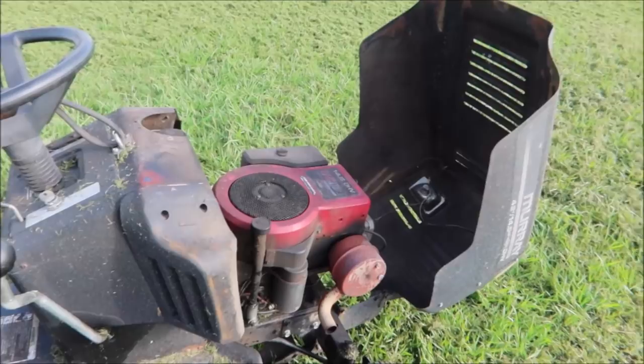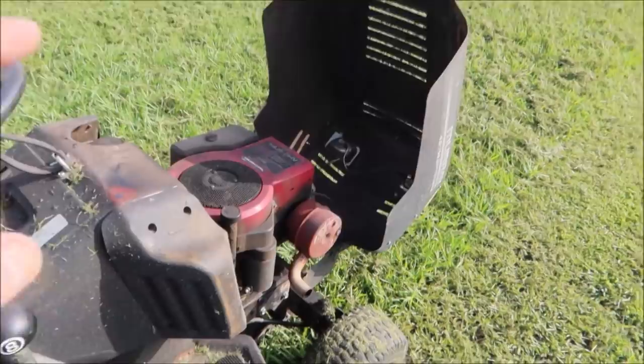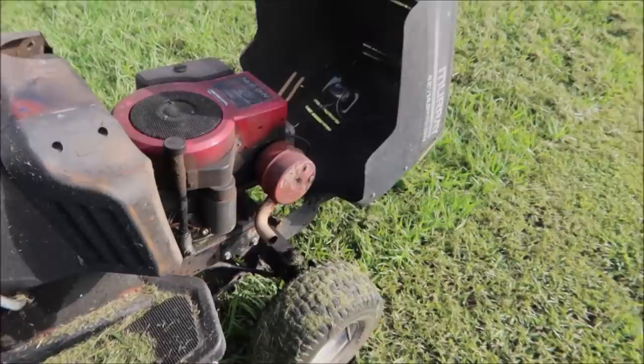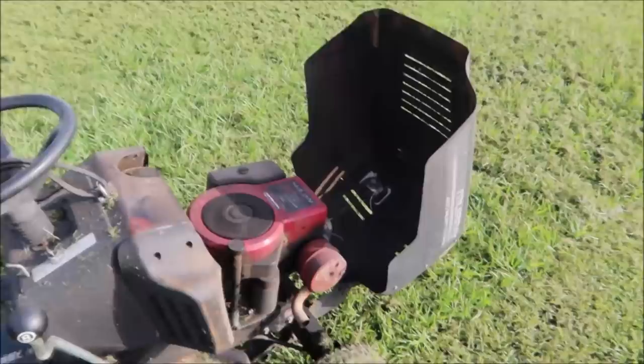Now when it comes time to start the mower, tell the seller that you want to start it yourself - don't let them do it, because they may have some special trick that you don't know about. You don't want to get it home and have it not work properly for you. Crank it up and pay attention to the exhaust - listen for rattles and knocks.